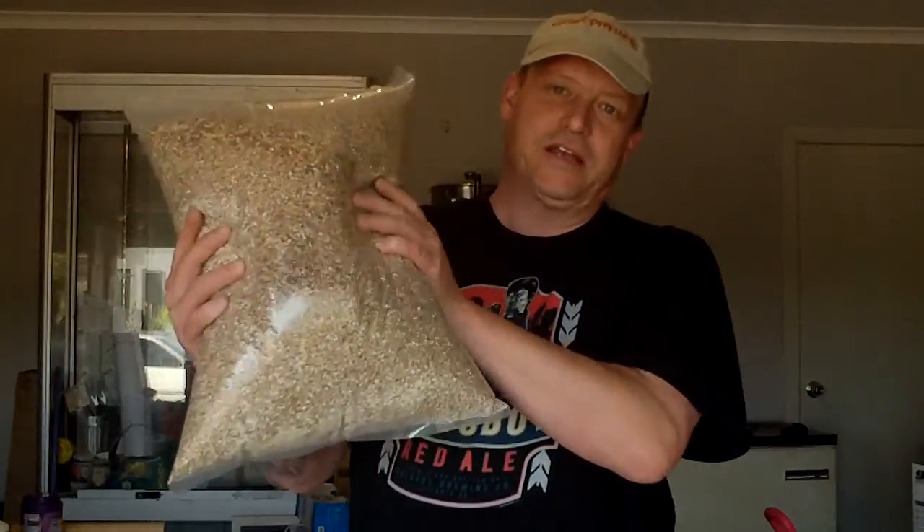G'day, early Sunday morning here. Got up at 5:30am on a Sunday to put the HRT on — the only time I get up early on a Sunday. But today, brew day again.